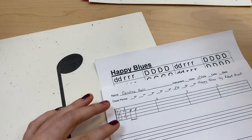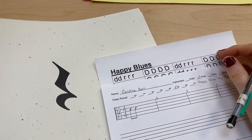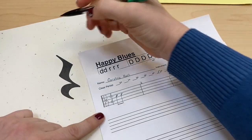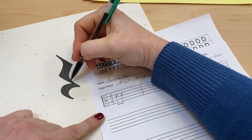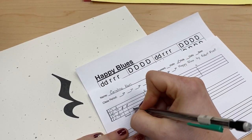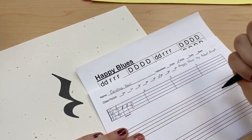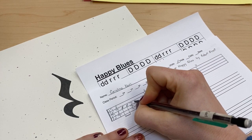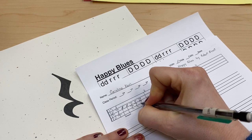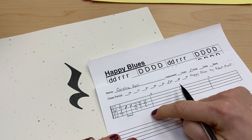Now we have our eighth notes. We also need to add quarter rests. There's a trick to drawing quarter rests — it kind of looks like a Z and then a C. So I'm going to start under the fourth line and draw a Z and then a C, and do it two more times because we need three rests. Now I have measure one done.